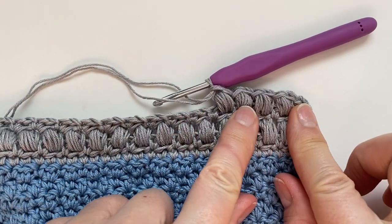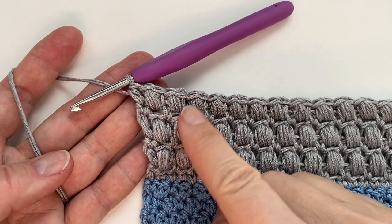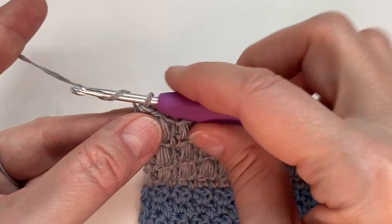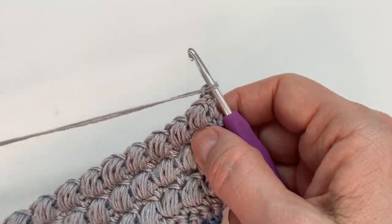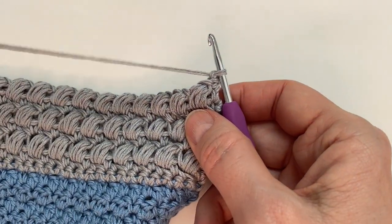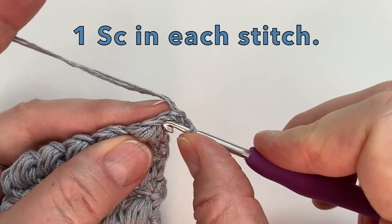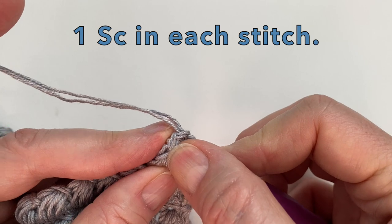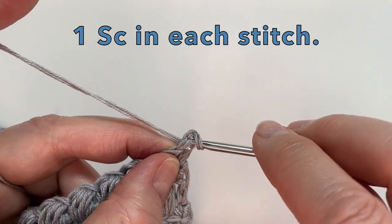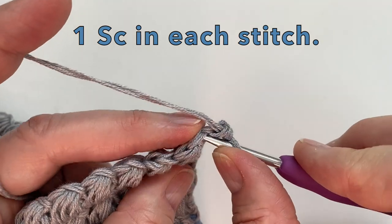You can now see how the puff stitches line up with the puff from two rows below. I did three rows of puff. On the last one I'm going to chain one and turn and then do one single crochet row on top of that last puff stitch row. Starting in the first one, one single crochet — make sure that your stitches still equal your same amount of stitches as what you started with. Mine will be 70 single crochet.